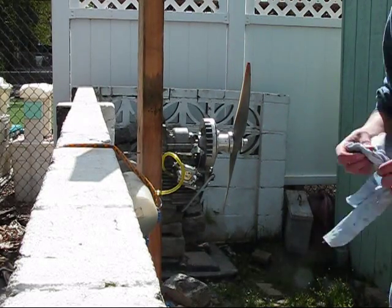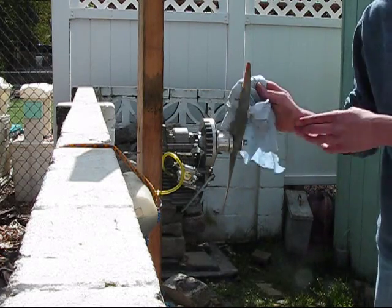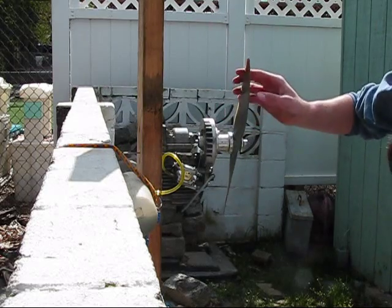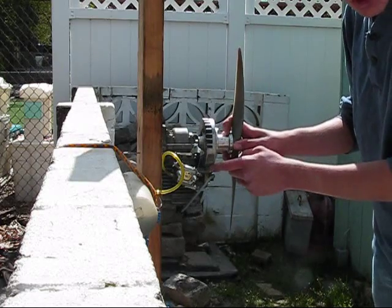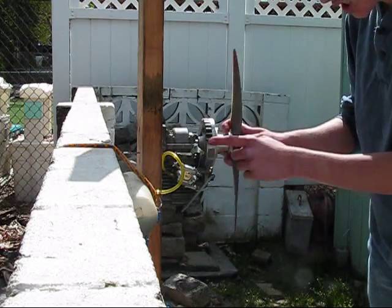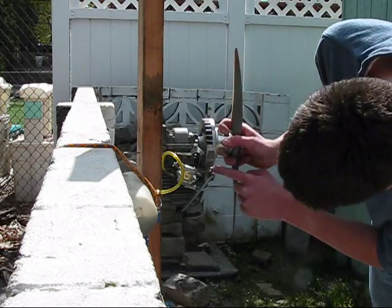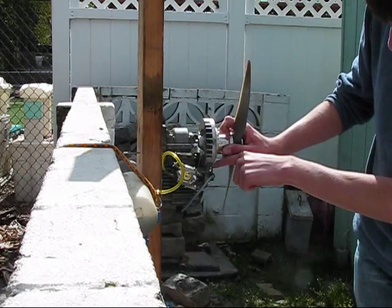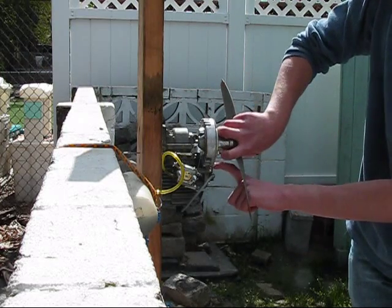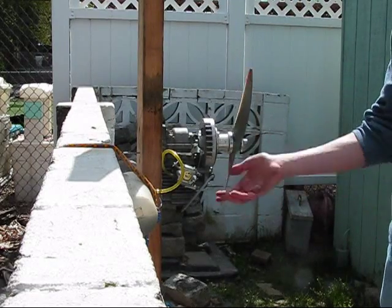I've got a piece of board here, bungeed to a cement wall in my backyard. Right where the magnet's about to touch there's compression. Right there is where it starts to get hard — the compression is right about here, that's where the magnet is. The compression's right about here, so right when it goes by... it just went by right now.